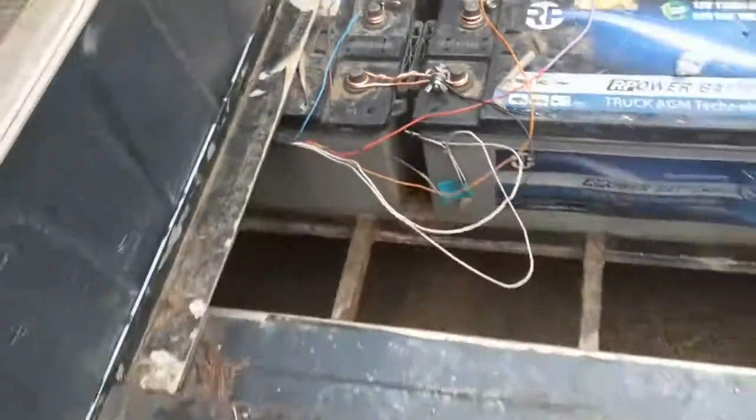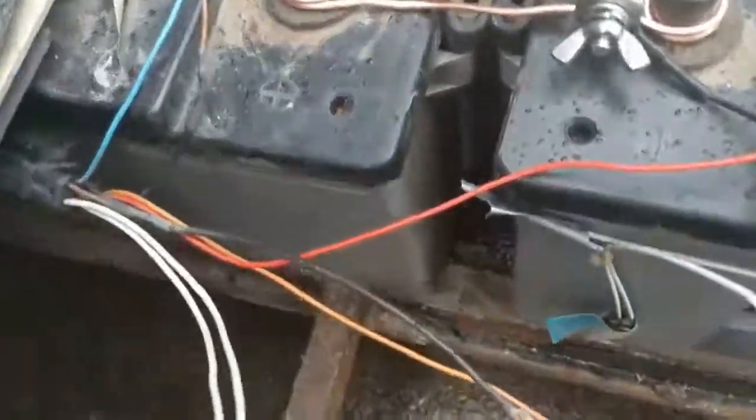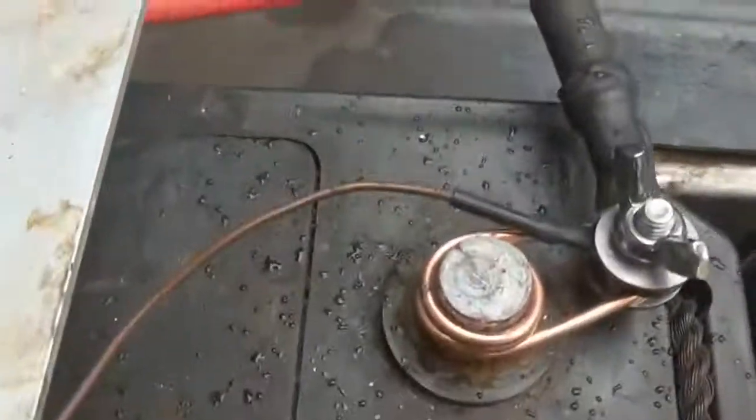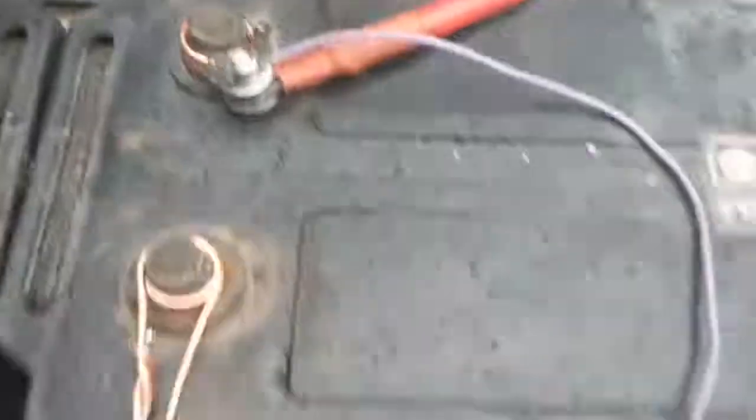Everything looking okay. The color code — you have to be careful here. The brown and the black is switched. So if you're doing it here on your car, black is lowest, then comes blue, then comes brown, orange, and red.